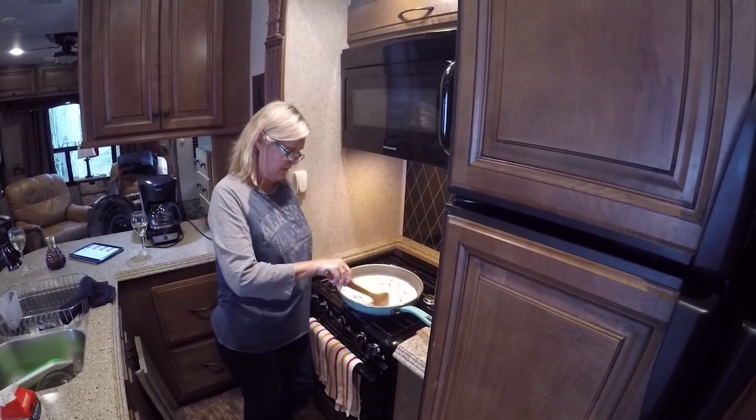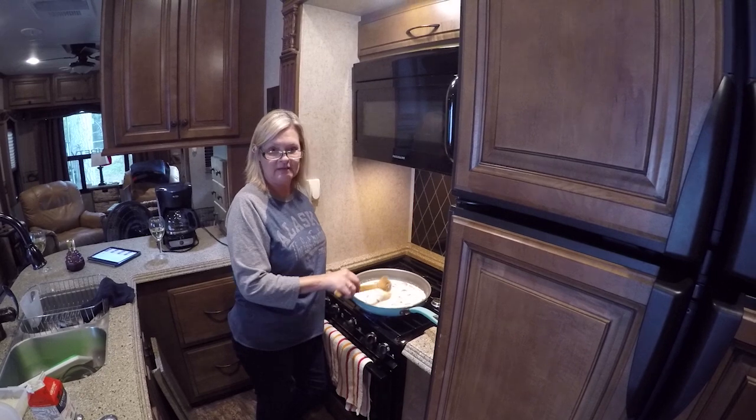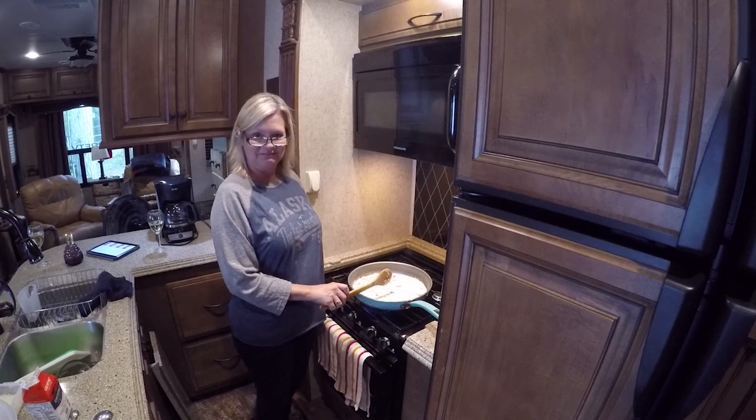I'm going to let this cook for about three minutes until it comes to a boil and it reduces a little bit. It'll start thickening up on itself because it's got the whipping cream in there, which is very high calorie. But it's going to be delicious, y'all. I'll be right back.